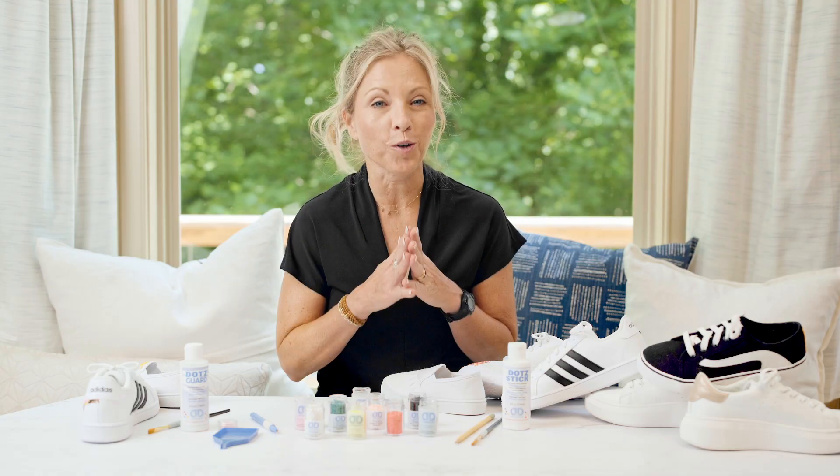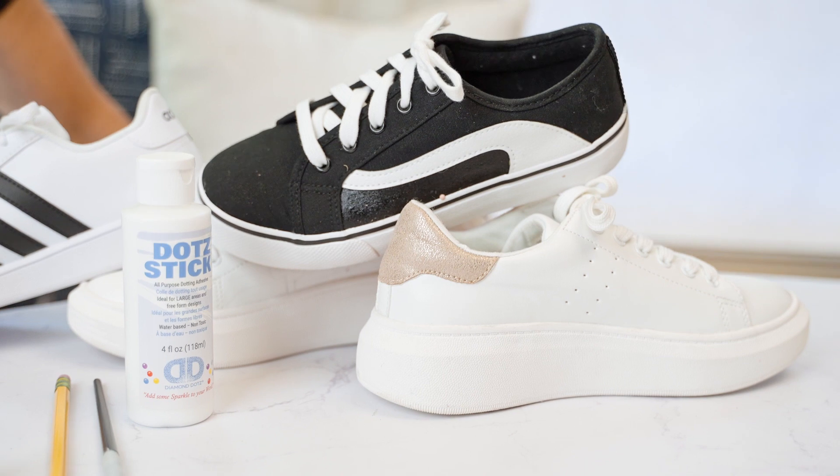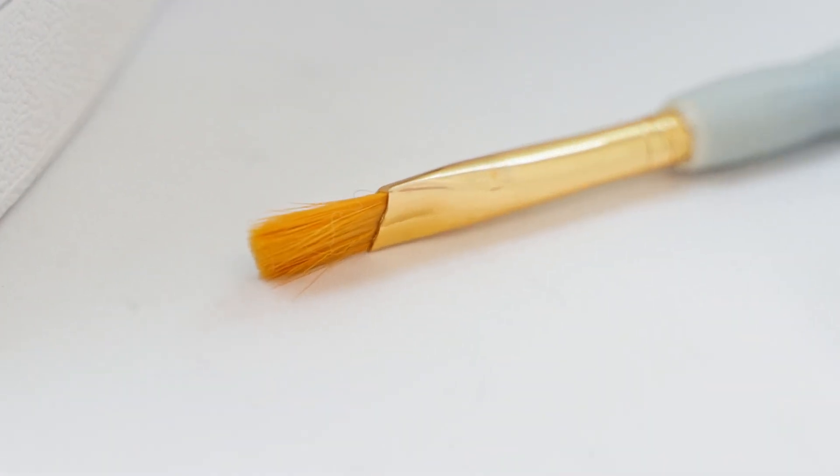The supplies that you need to create all of these awesome shoes are the same. You need a blank pair of shoes, canvas or leather. You need your Diamond Dots adhesive and a craft brush for application.